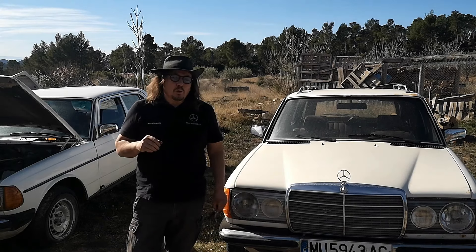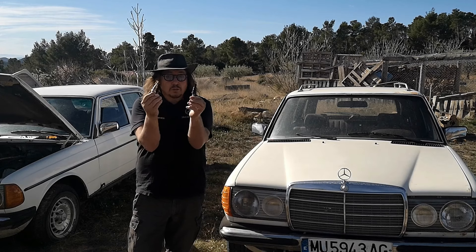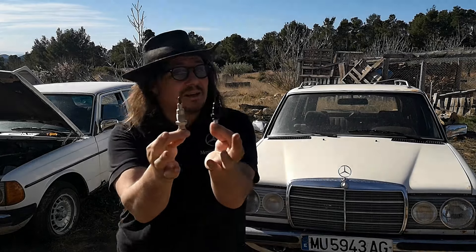Good day and welcome to the Mercedes W123 channel. On today's video, we will do a conversion — a glow plug conversion from the old style to the newer style.